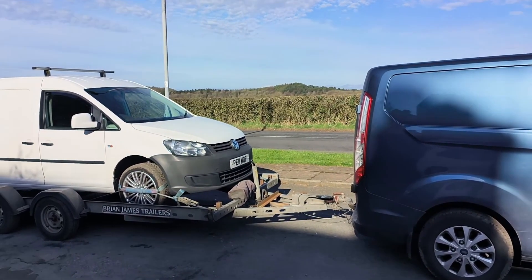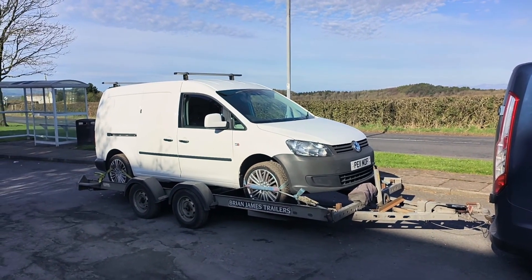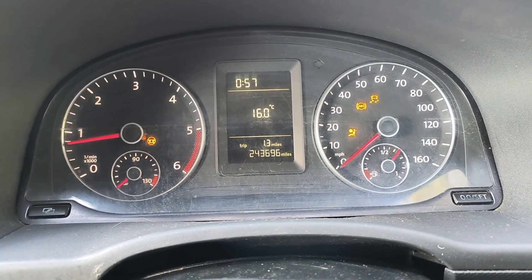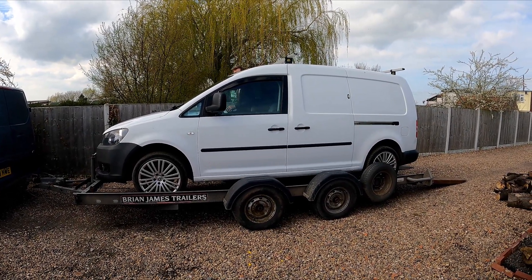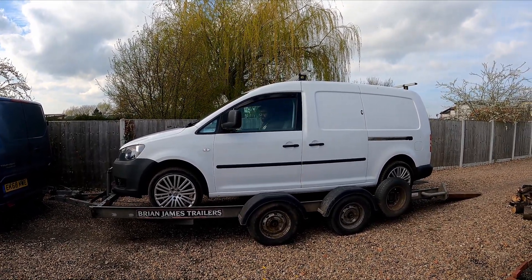And so I started my return journey back from Scotland with the Caddy in tow. This Caddy is a 1.6 TDI 102 brake horsepower version, with a mighty 243,000 miles on the clock and an unknown Audi engine. It's a fairly basic spec, which I like, but more importantly I have a logbook and it's not a write-off. I paid £1,500 for this van, which I think, given the circumstances, was a pretty good buy.